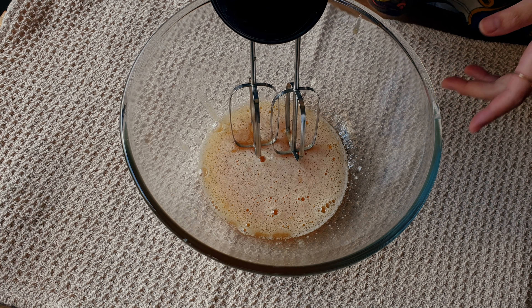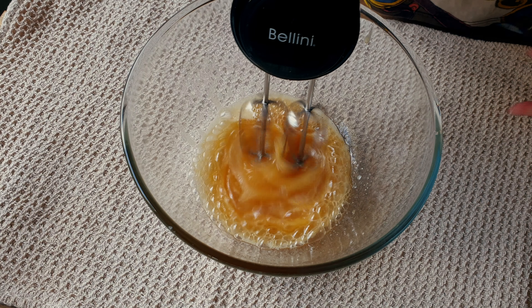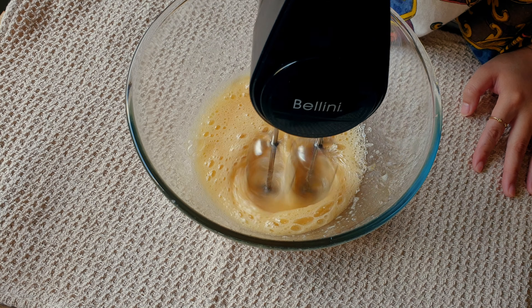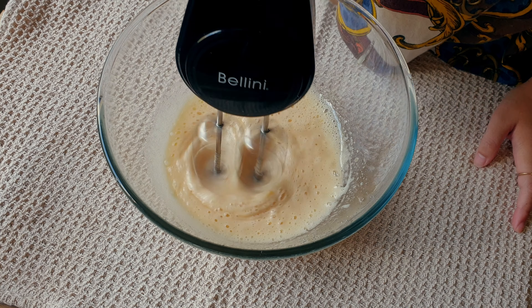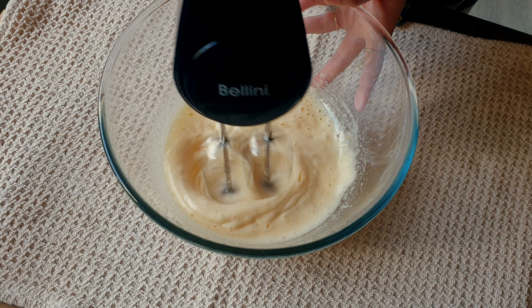Straight after that we're going to beat the egg mixture until it is foamy. You'll notice that the mixture is going to lighten in color as well.